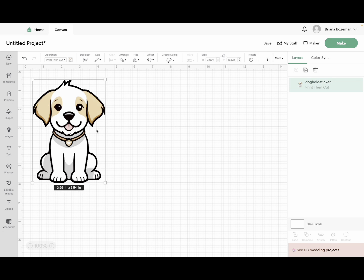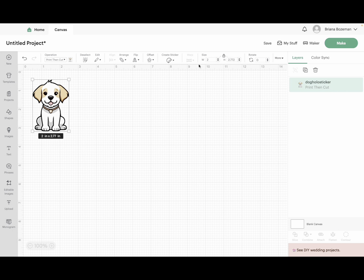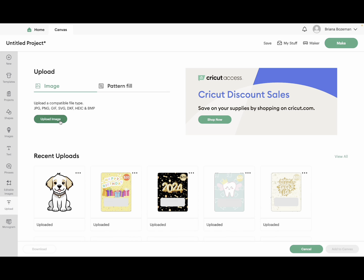This is a little too big for a sticker — four inches wide and five inches long is a pretty big sticker. So we're going to minimize this down to about two inches, and I think that's a good size for a sticker. Let's go ahead and upload our next couple of images that we created in Canva.